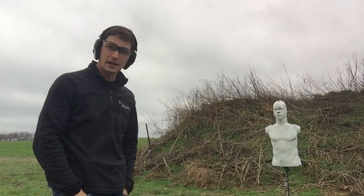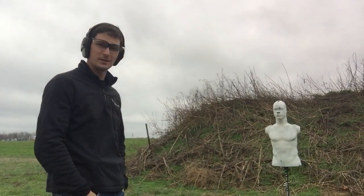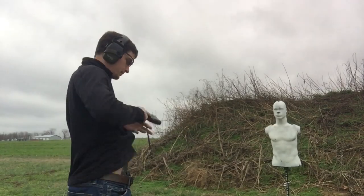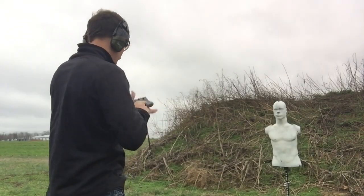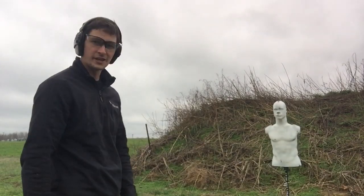This is honestly my first time shooting it and we're going to have some fun. We're just going to run a couple of mags through it, see what we think — shoot some in the chest, shoot some in the face. So here we go, range is hot. Let's do some shooting in the chest, shall we?